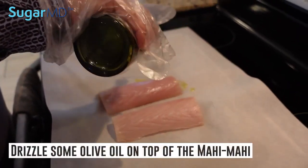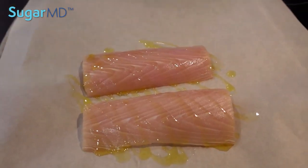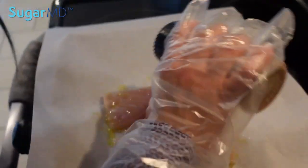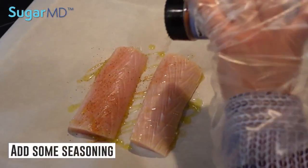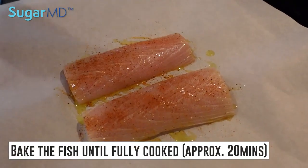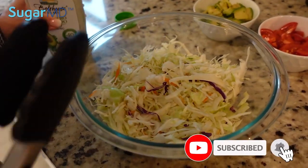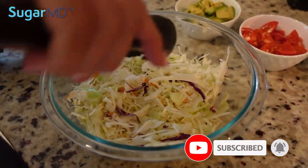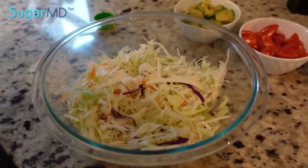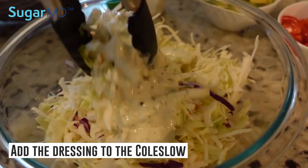I'm just going to drizzle a little bit of olive oil on top of the mahi-mahi, and I'm going to use my fish seasoning blend. Again, salt and pepper is fine. Then we're going to bake this for about 20 minutes until fully cooked. You'll know it's cooked when you break it open — it should be nice and flaky and white. Now we're going to make the slaw for the fish taco, adding about a half a cup of the slaw.